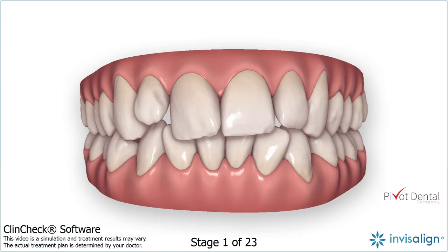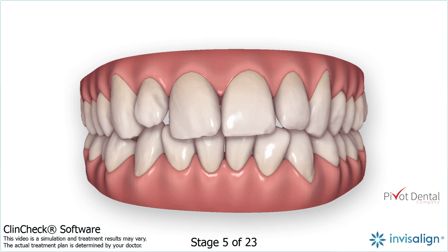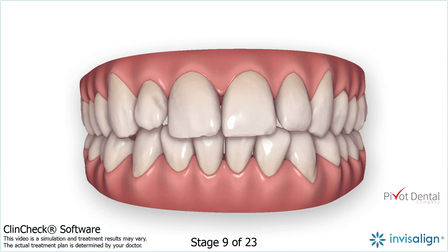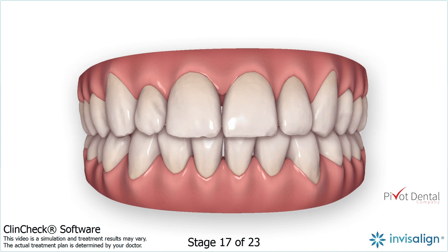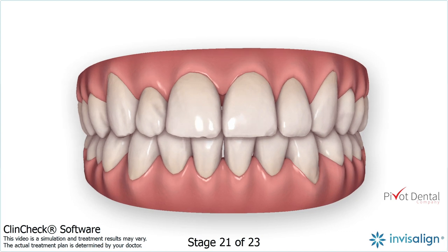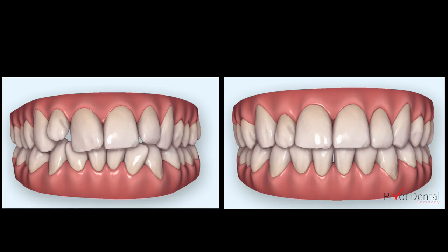If we take a look at the ClinCheck, you can see as we progress through the movie that the movement of number 7 is to pull it downward, or to extrude the tooth. I have found over the years that trying to extrude any teeth in Invisalign — specifically upper laterals — is a very challenging move, and sometimes it doesn't play out clinically as well as we'd like.